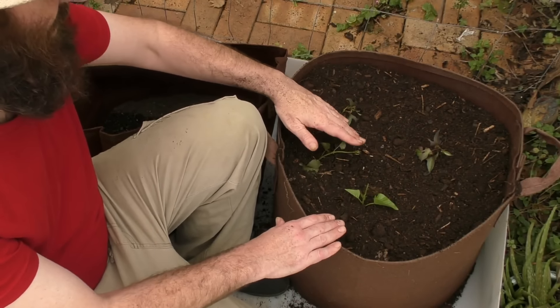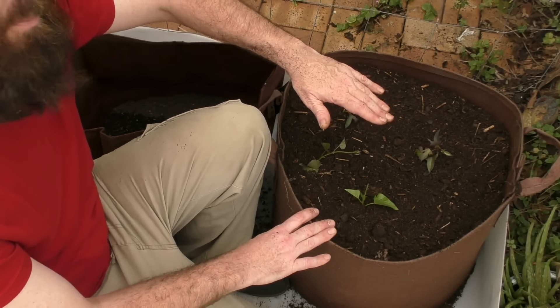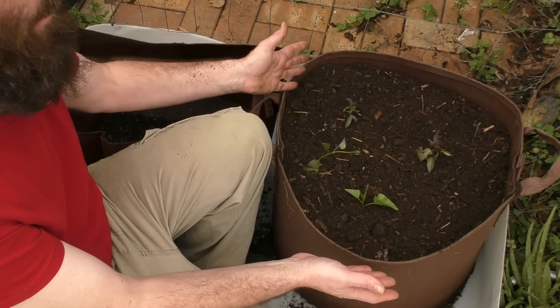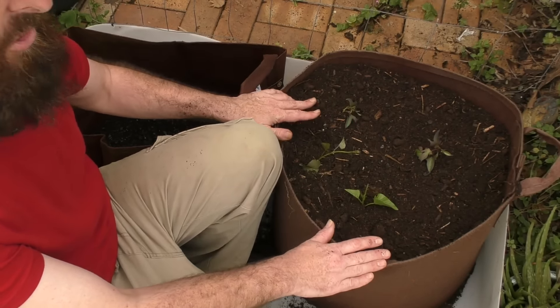When the plants grow about four inches or 10 centimeters above the top of the pouch I'll come back, top fill it again — because some of this will settle down — and then top dress with some mulch.